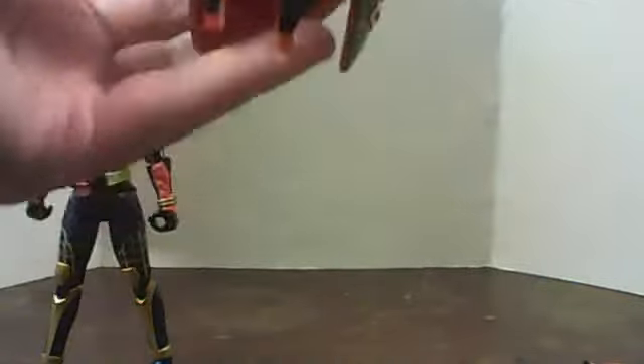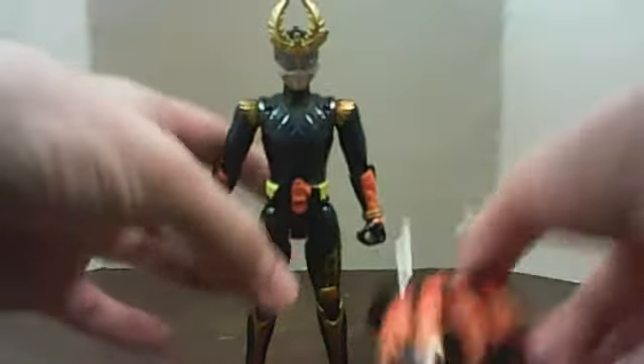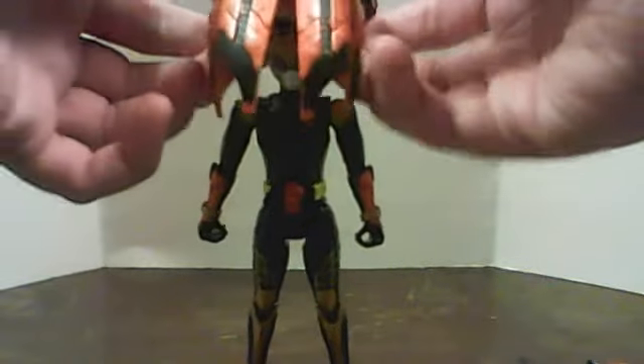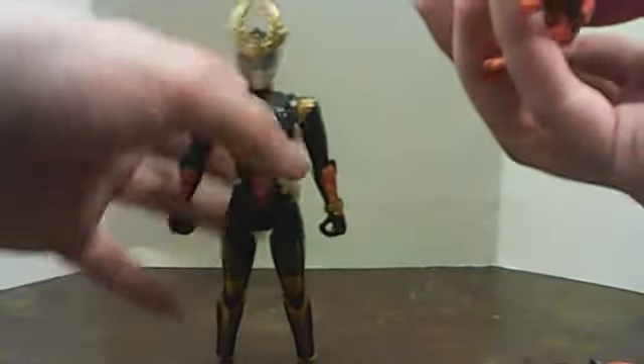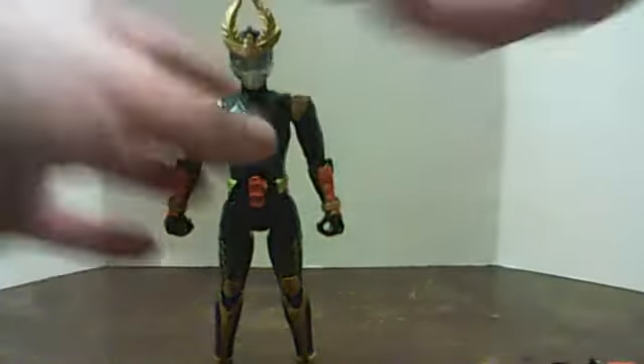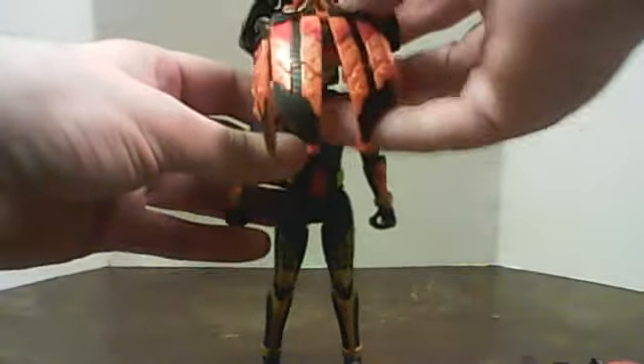The helmet doesn't like to cooperate at all — it's just three little pegs sitting on there. It doesn't like to cooperate in the least. It's drawn back too far so the head can't get through. Okay, it's on there. Click the helmet on. Secure? It's secure.